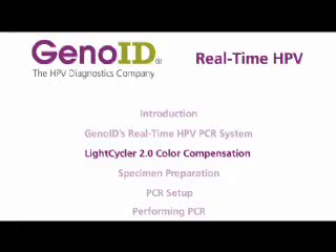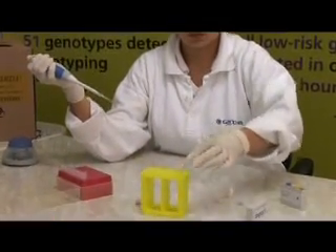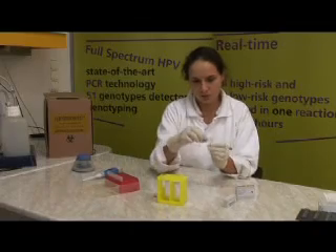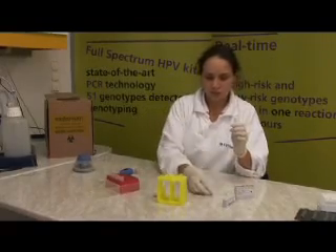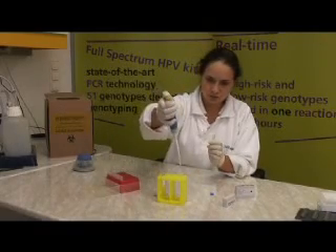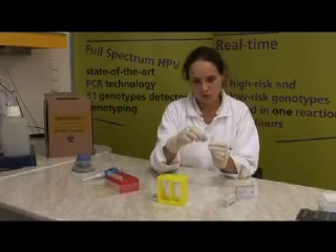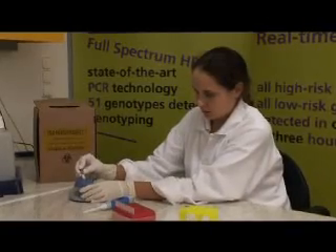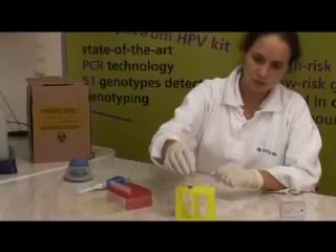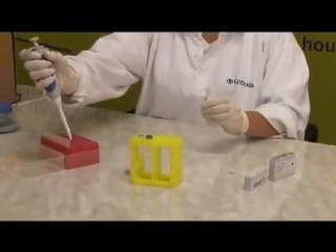Real-time HPV is optimized for LightCycler 2.0. A color compensation experiment should be carried out to calibrate the instrument. All reagents — the buffer and three color compensation dyes — are in solid form and need to be reconstituted according to the manual. Our real-time kit is designed to detect high-risk HPV, low-risk HPV, and internal control amplification in separate dye channels. Normally, real-time PCR dyes produce overlapping signals, and to obtain signals from each dye separately, a mathematical calculation is carried out by the LightCycler software. The calculation is based on experimental data, which should be determined using a color compensation dye set.